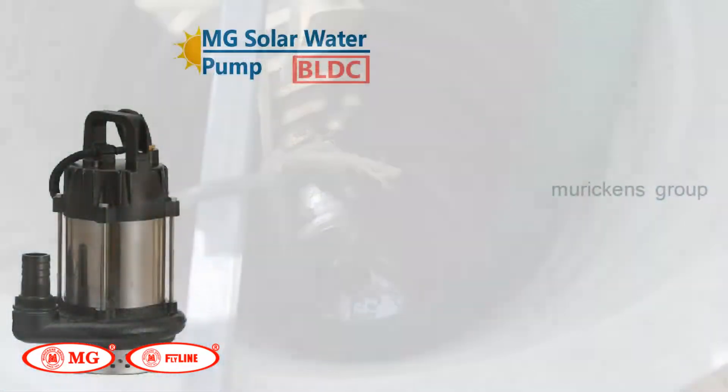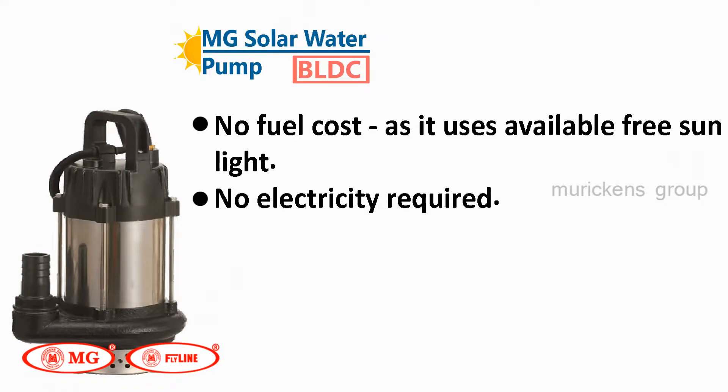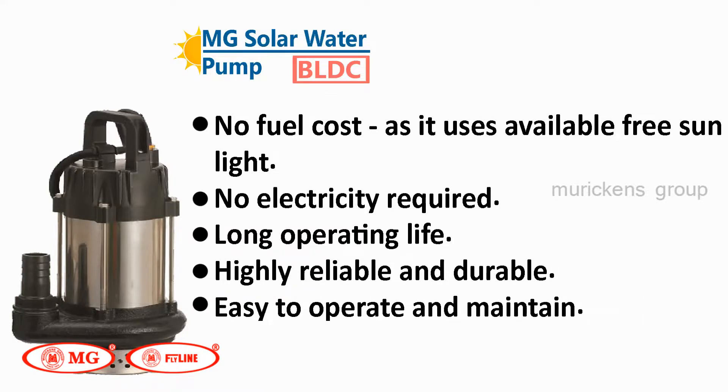Its main advantages are: no fuel cost, as it uses available free sunlight; no electricity required; long operating life; highly reliable and durable; easy to operate and maintain; and eco-friendly.